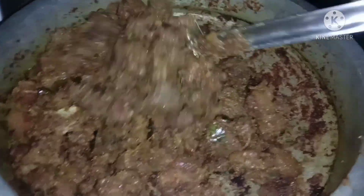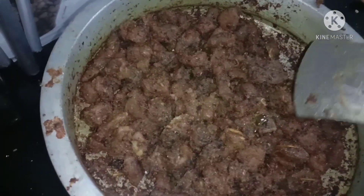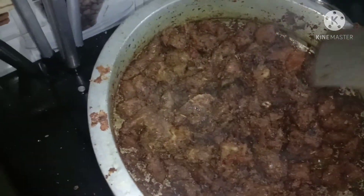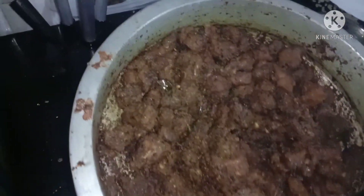Now let's put the beef in here. It's a good smell. Let's put the steak on the left, put the steak on the right. It's actually a nice dish.